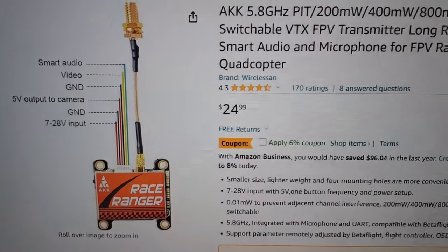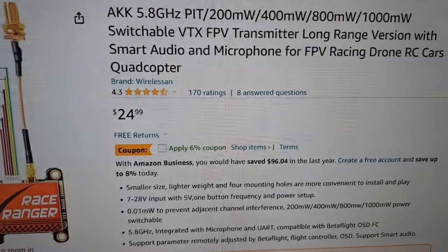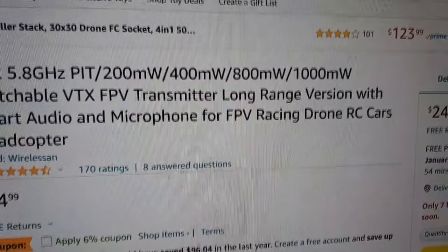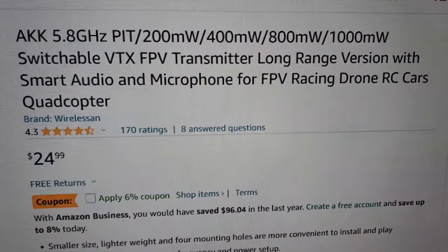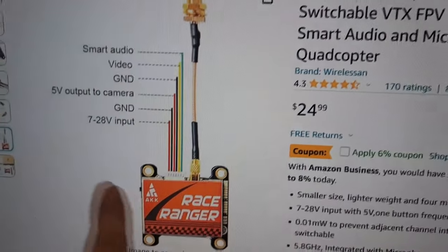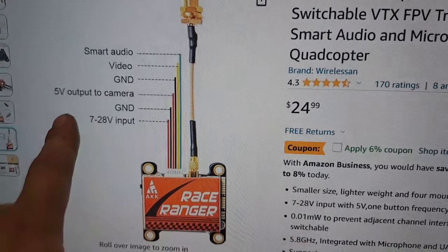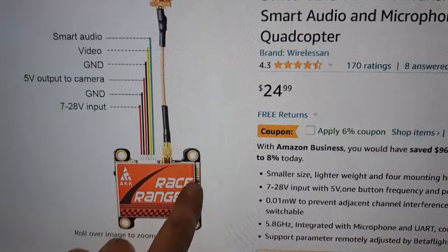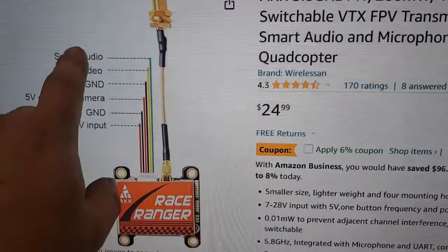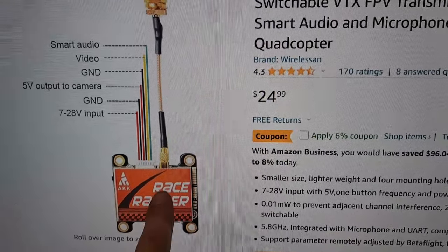As far as 5.8 goes, the most popular and available 5.8 gigahertz transmitters are all over the place. Here's one I'd recommend — it does over one watt. It's the Race Ranger VTX. It takes 7 to 28 volts input and gives you a 5-volt output for your camera. It has a built-in microphone, though I'm not a huge fan of that. It's also got Smart Audio.